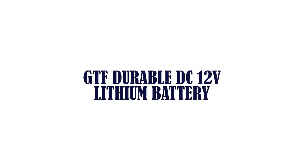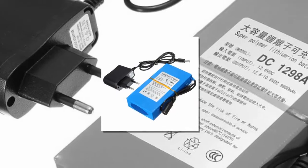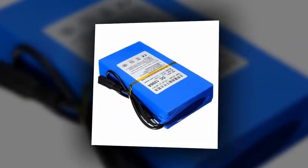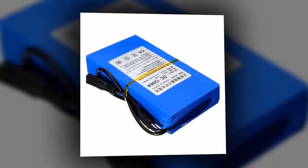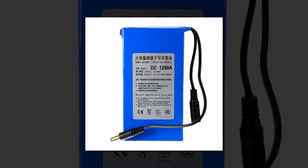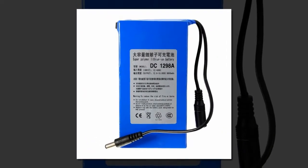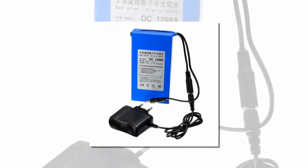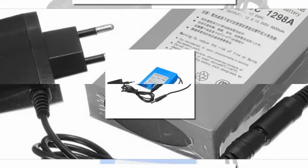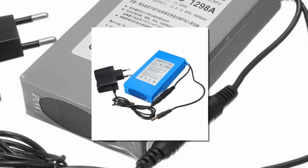Item number 1 is GTF Durable DC 12 Volts Lithium Battery. Brand name: GTF. Voltage: 12 Volts. Size: 13 x 6.5 x 2.5 cm. Nominal Capacity: 9800 mAh. Weight: 394 g. Type: Li-ion. Model number: DC 1298A. Application: Backup Power.